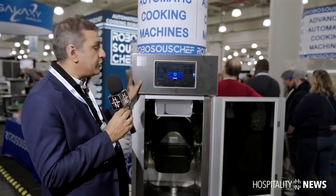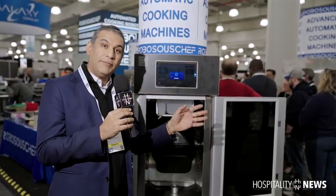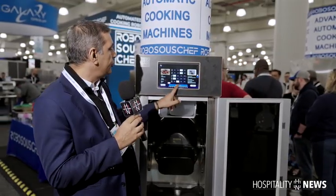The other part of the machine that's super great and everyone loves is that it cleans itself. In between each cook, all you do is press clean and it washes the pot completely, which makes food service super fast. All you're doing is loading and starting all over again.